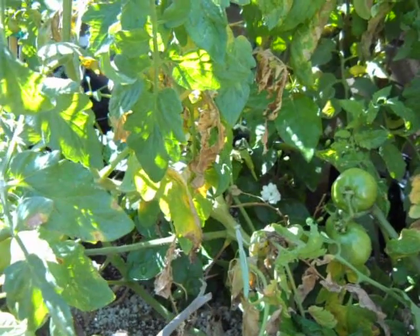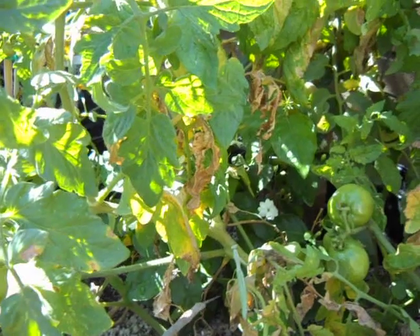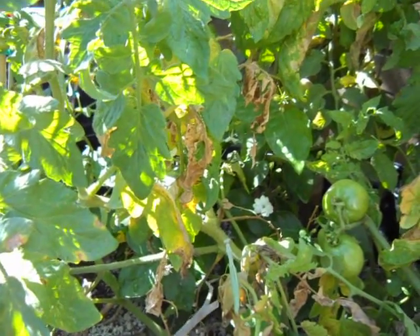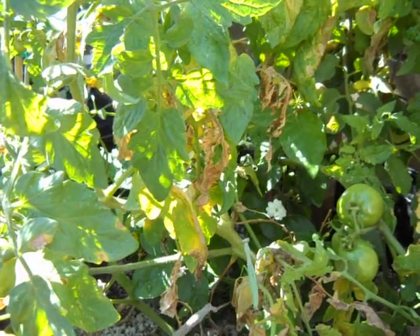If you have a very tiny garden with not a lot of plants, don't bother, because they need a lot of plant material with a lot of pests in order to have something to eat. At the end of the day, they're only there if they have something to eat.